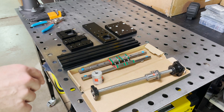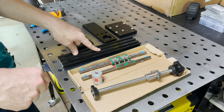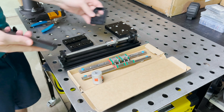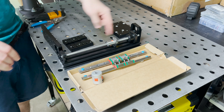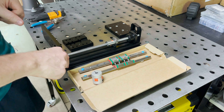The last thing I need to do before assembling all this is cut this extrusion to length. But before I do that, I want to install the ball screw on its top and bottom plates so I can take a precise measurement between the two. I have my 3D model, but I just want to double check before I make the cut.